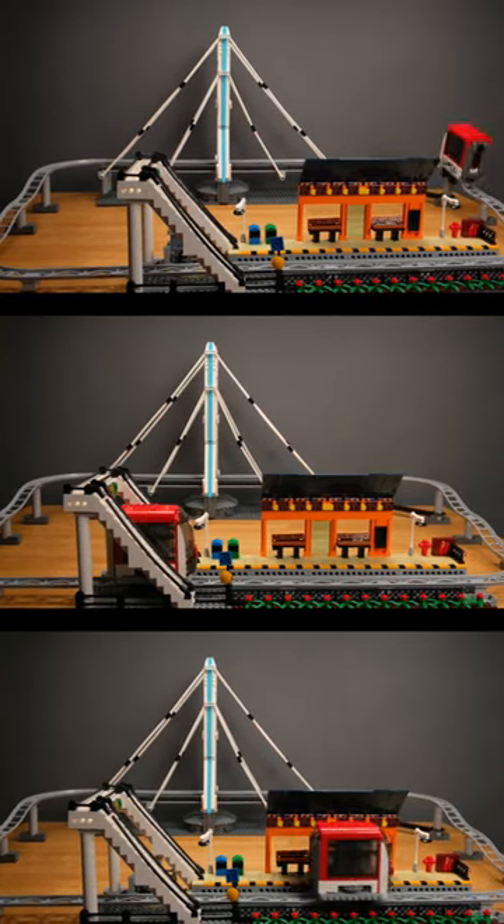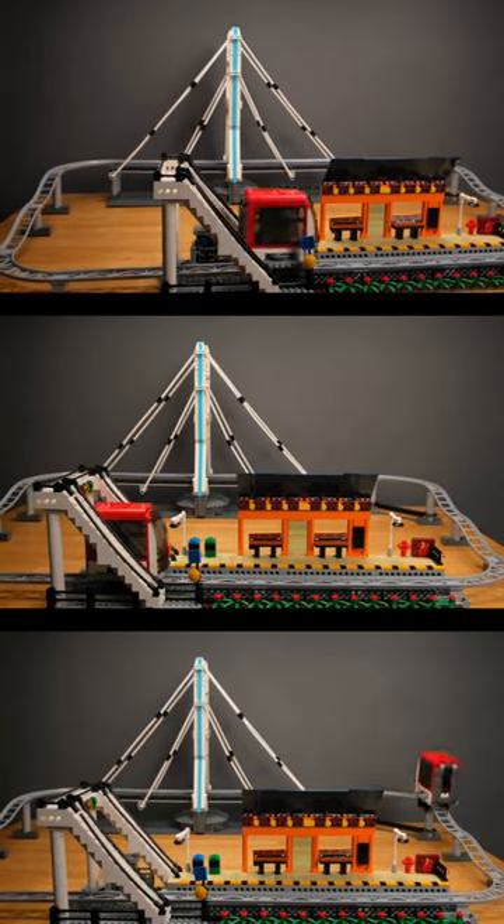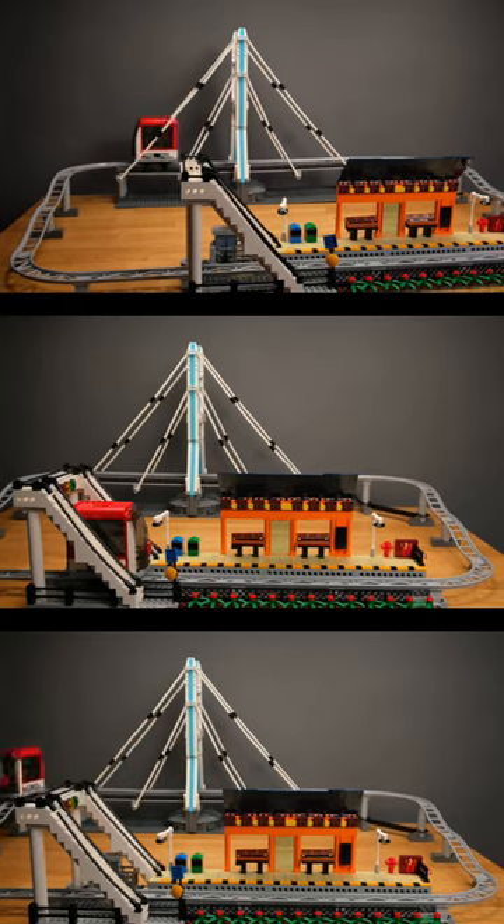It includes everything we need, including a bridge and platform. The bridge is robustly constructed, but the appearance is marred by many exposed blue pins.